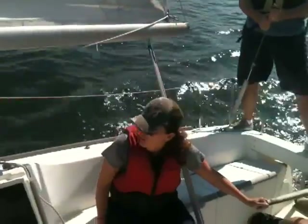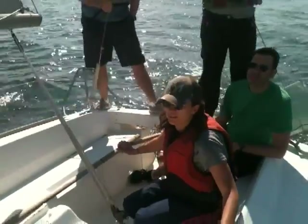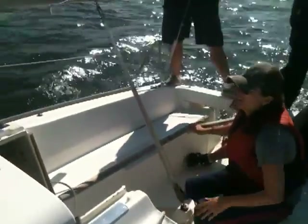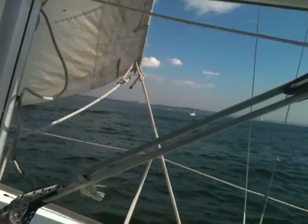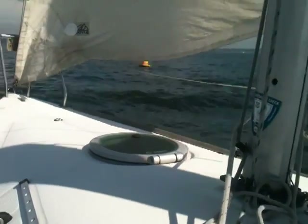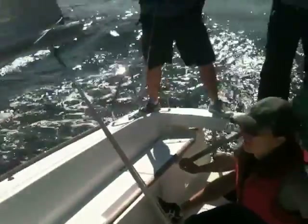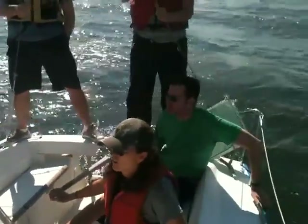Come back to the windward side. Good. That's it. Good. And that was not a good time to try to tack or jibe or anything. You always wait till afterwards unless it's an emergency.